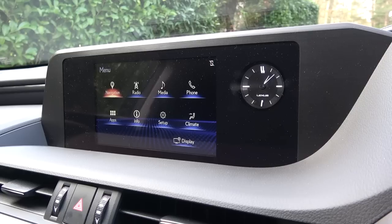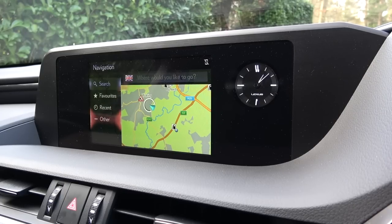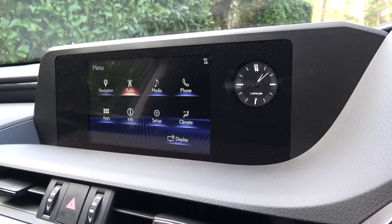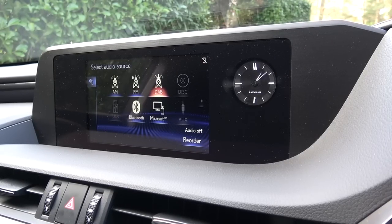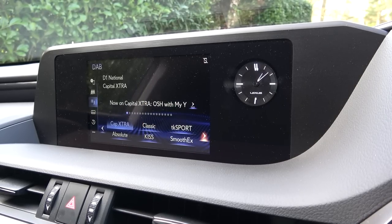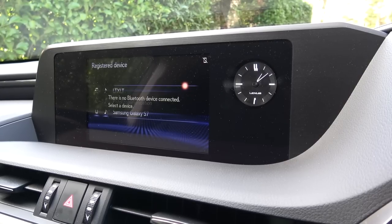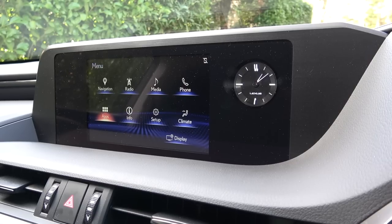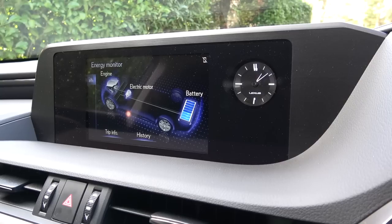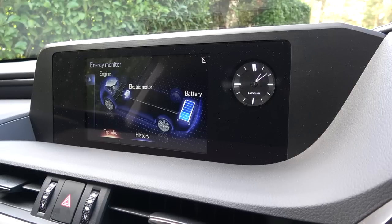The infotainment system is navigated through by using the classic Lexus trackpad below, which they call their remote touch interface. Starting with the navigation screen, destinations can be manually input, selected from favourites or recent, or the user can scroll around the map manually. Radio comes next, for full AM, FM, and DAB digital radio. Input options such as USB, auxiliary, CD, and Bluetooth are also available. The phone menu can be used to pair devices to the car's hands-free calling system. Then the apps e-store, where the user can download driver-focused apps such as Lexus drivers and roadside assistance. In info, the user can view an active power usage and charge animation, in addition to viewing trip and efficiency history.